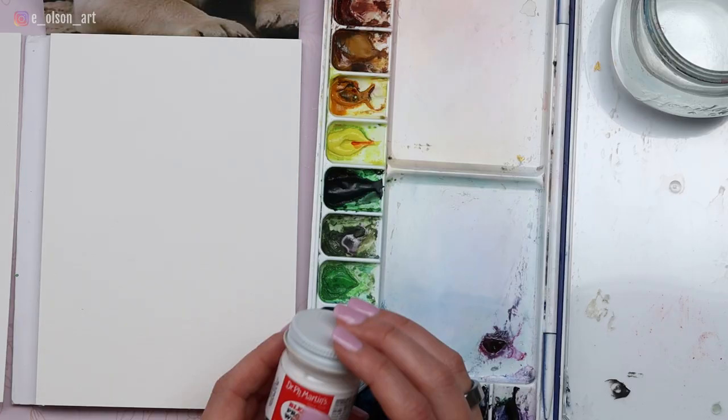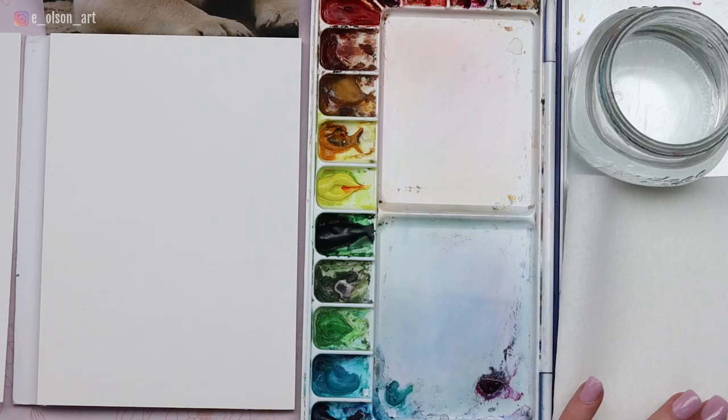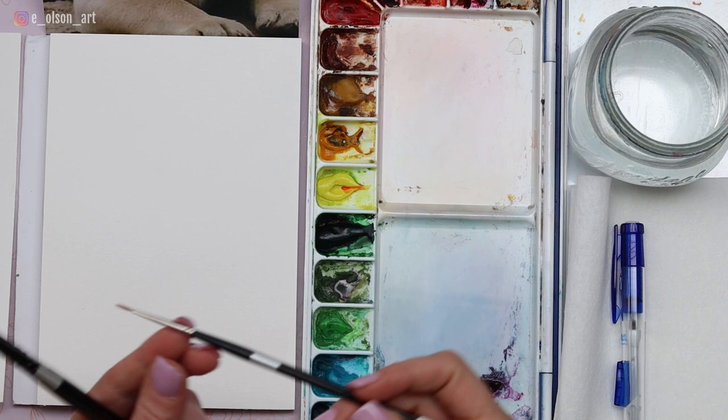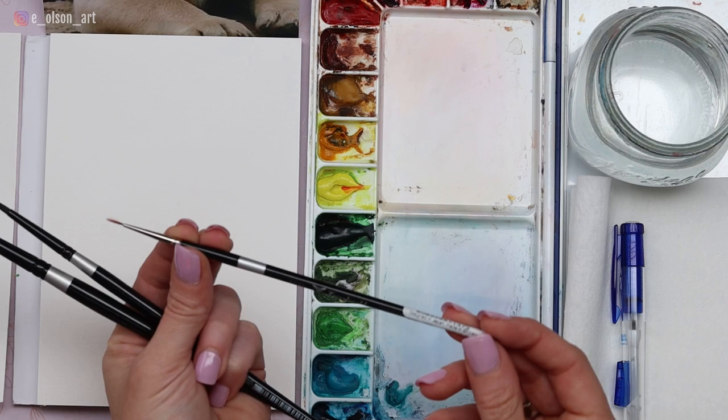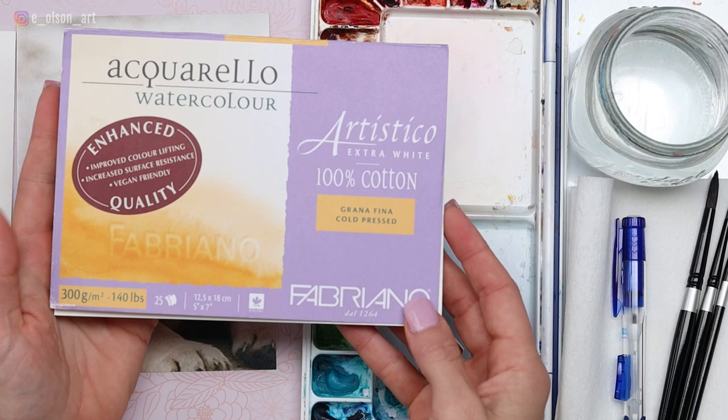Make sure you have your paints all set up and your water. Have some paper towel for blotting — that's very important. A pencil for sketching, and then the brushes I'm using today are my Silver Black Velvet size 8 and size 4 round brushes. For tiny whisker details I'll be using a teeny tiny Traquel 10/0 liner brush. My paper is Fabriano Artistico 140 pound cold pressed cotton watercolor paper, on a 5 by 7 inch block.